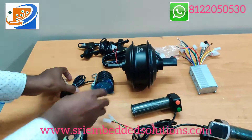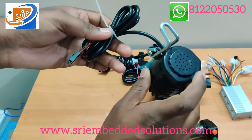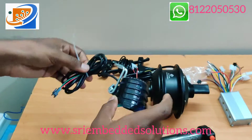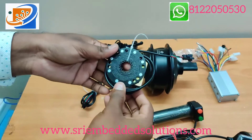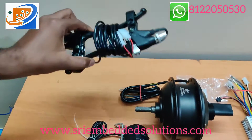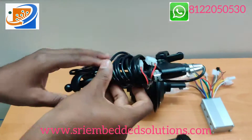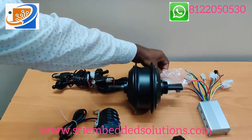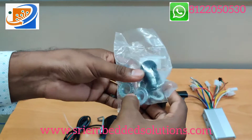Next one is the light. It also comes with a speaker — it is a horn speaker. This is the hall sensor. Next one is the brake levers — it is a pair of brake levers. And the final one is the axle bolt.